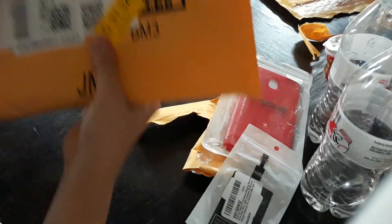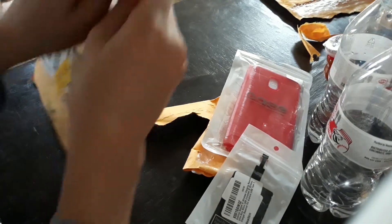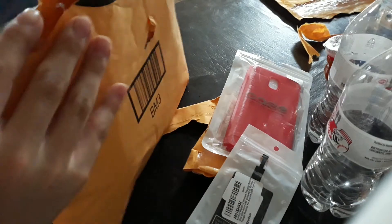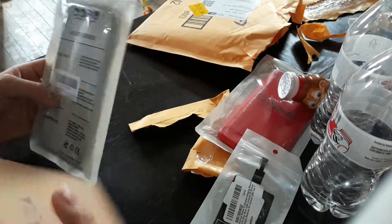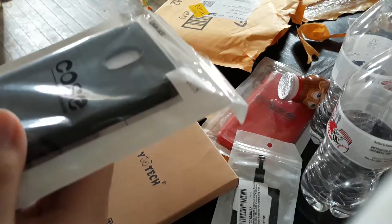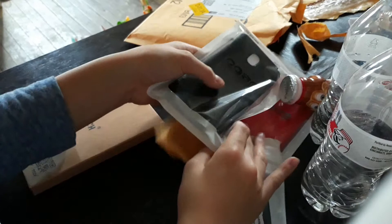My brother said he got a case as well, so that's probably where that is. And this is his case.